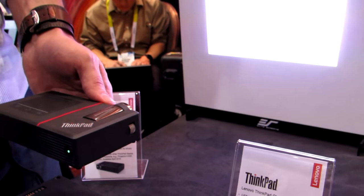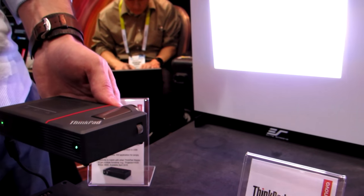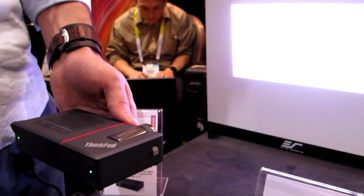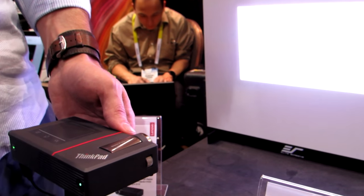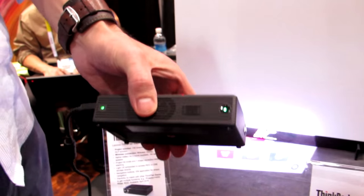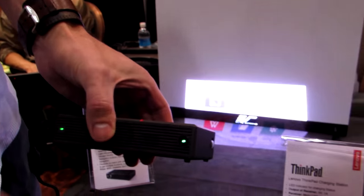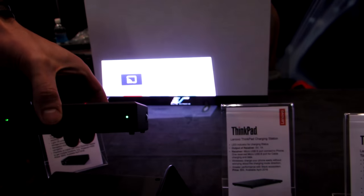There are a lot of mobile projectors on the market right now. What makes this really different is the fact that it works in this modular setup so that the whole stack works together with one USB or one HDMI connection. It all works together via Pogo pins — it's a simple setup, easy to use, lots of flexibility and incredible expansion. That's what makes it different from other Pico projectors on the market.